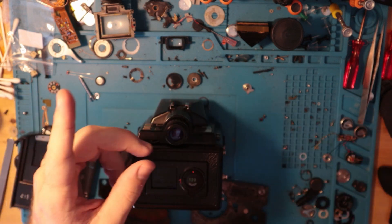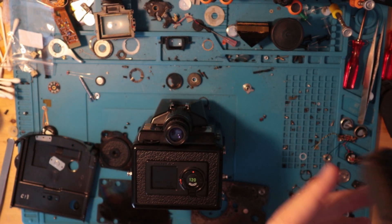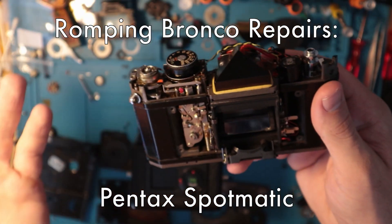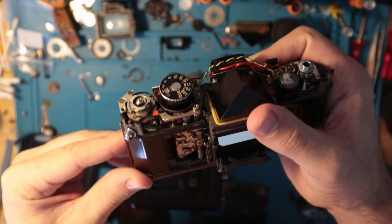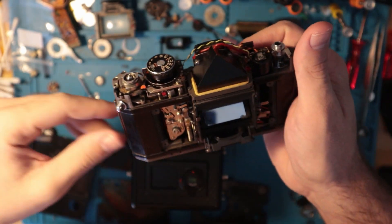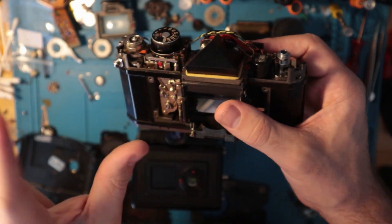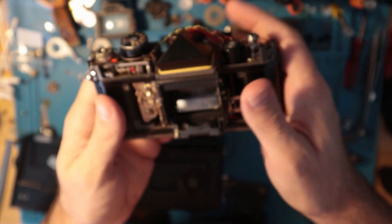This is a work in progress, but I had a breakthrough. This is my Spotmatic. As you can see, it's very much bare bones at this moment. I basically took the top off, took the bottom off, took the front off, even took the mirror box out, and really just got down to the root of the issue.